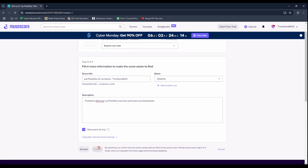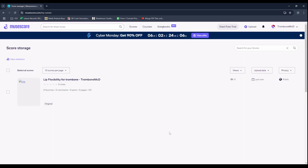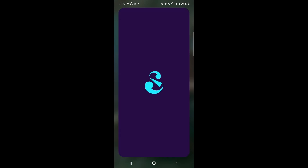We'll just need to give it some time to process — as you can see, it's still processing the score. Let's go to our scores and come back in a little while, then move over to the MuseScore mobile app. Okay, we're back — let's open up our MuseScore app.